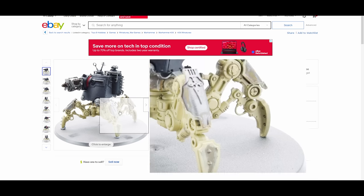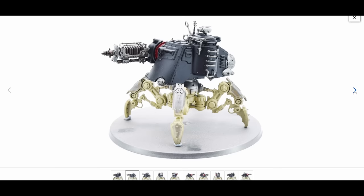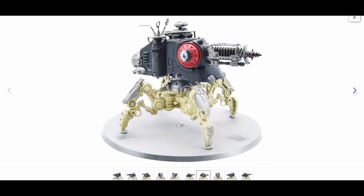Every so often I come across models that have been half-started — something someone intended to spend time painting up right but just didn't get to. There's always an opportunity to continue that work. That saves a ton of time and money because you don't have to assemble or prime the model. I do love it when I get a model in the mail that I can just work on almost immediately.